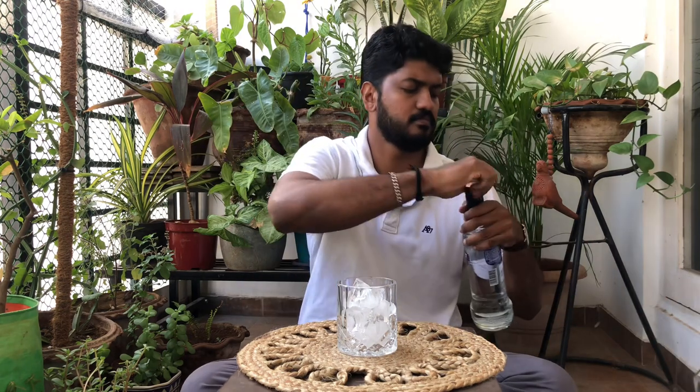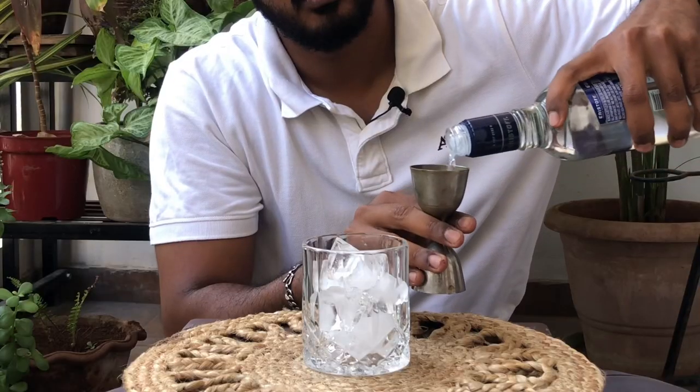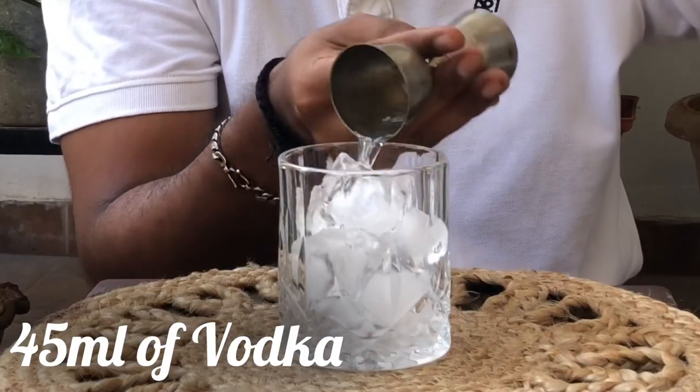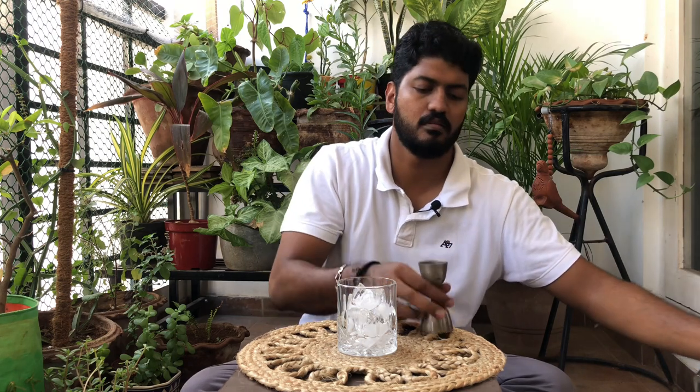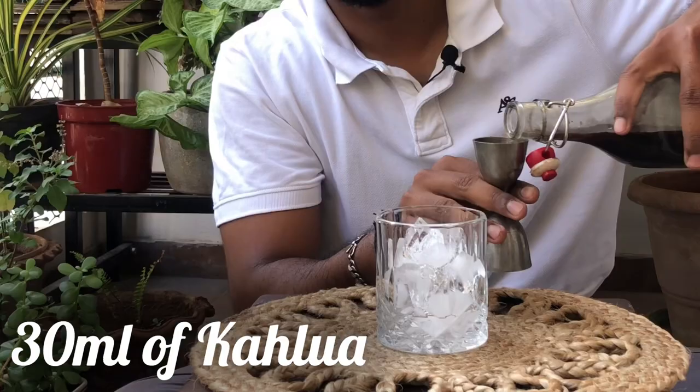Then, measure out 45 ml of vodka and 30 ml of Kahlúa.